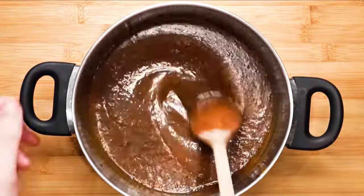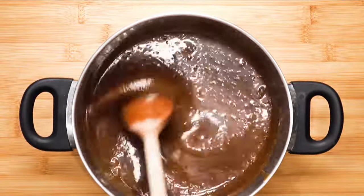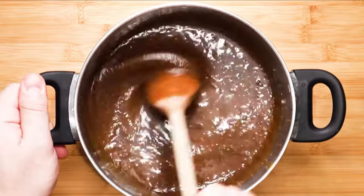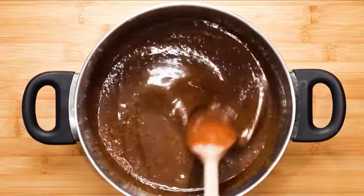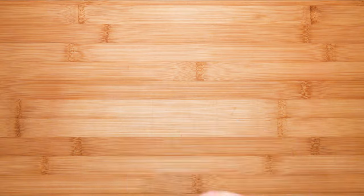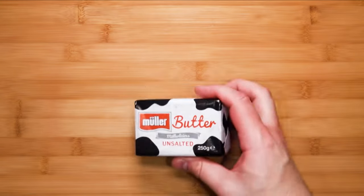The last thing we mustn't forget is the butter. Previously, I had mentioned that typically the butter and sugar are cooked together, but there is a risk of it splitting and separating the fat from the butter. By doing it this way, I am able to incorporate the butter at a more gentle approach. Remember to use unsalted butter. We need 250 grams of cold butter cut into small cubes just like this.